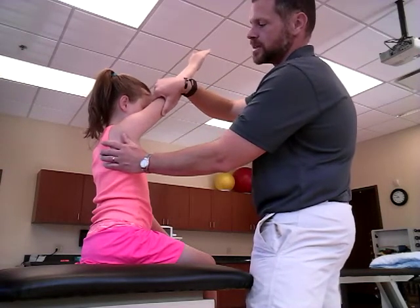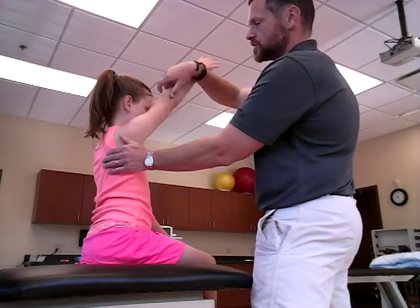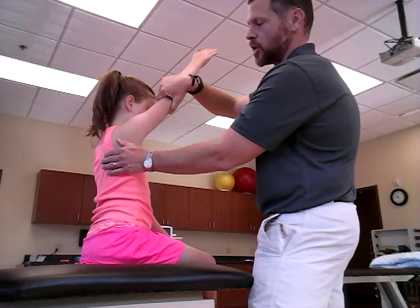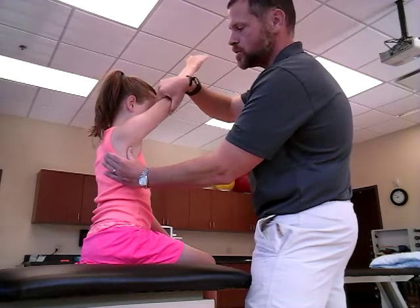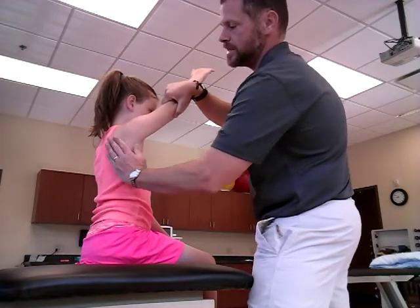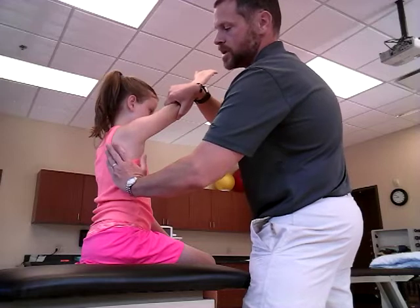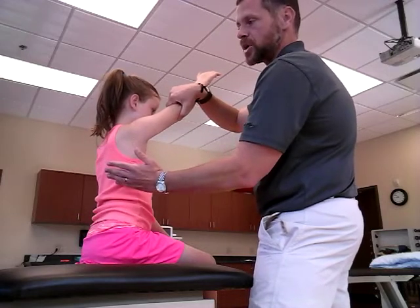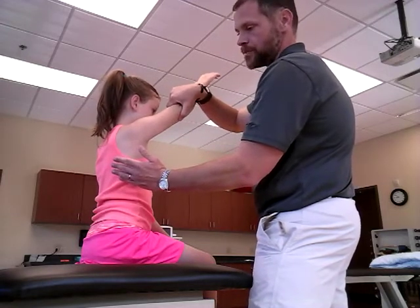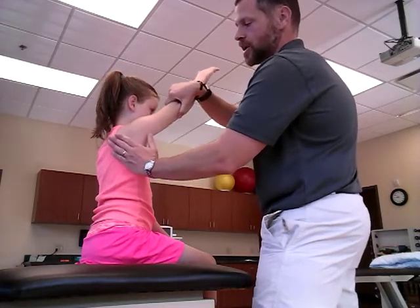A grade four is: you apply that same resistance at 130 degrees, tell the patient to hold and don't let me move you, and you will probably see that scapula yield a little bit — it may give away or move toward the opposite of scapular abduction and upward rotation, which would be adduction and downward rotation, or a combination thereof.